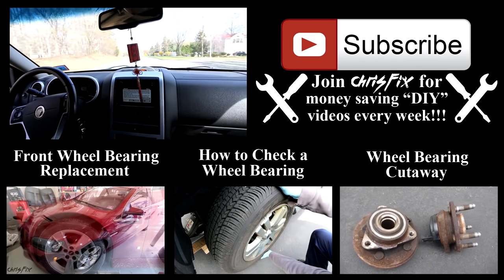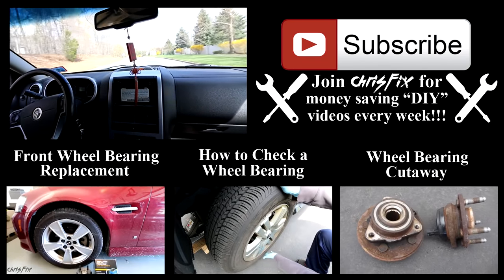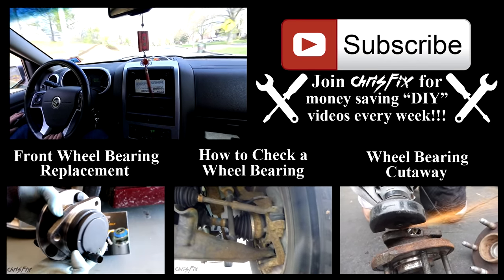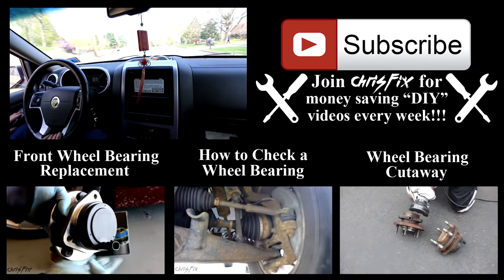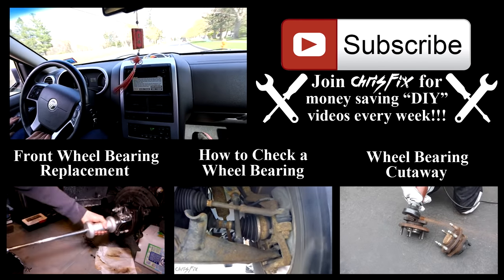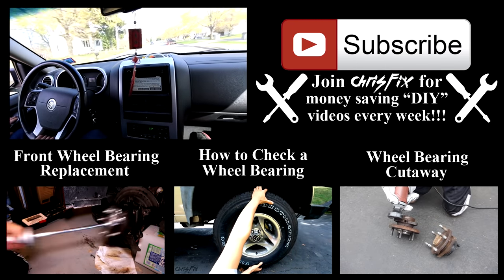Hopefully this video was helpful — if it was, remember to give it a thumbs up. Also, if you're not subscribed, hit that subscribe button. In the description are going to be all the tools I used in this video as well as the bearing. And at the bottom of the video are going to be three similar videos, just in case you want to see it on a different car or if you have a pressed bearing.